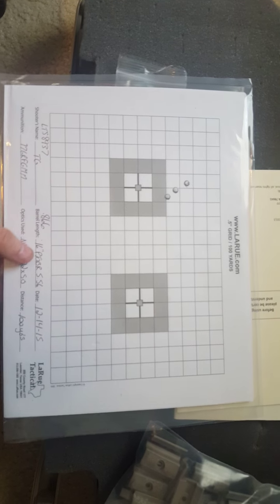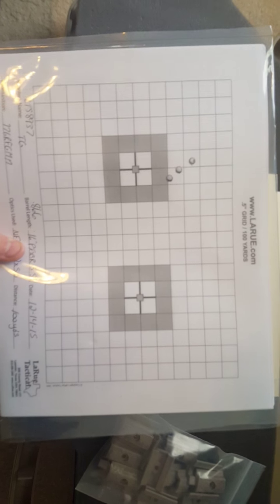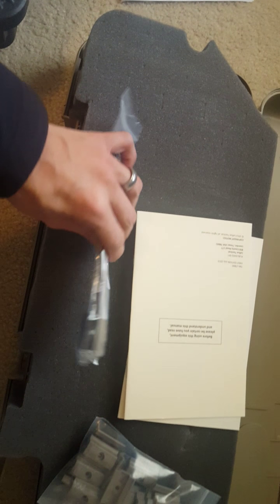0.866 — that is under one MOA, but I was hoping for a little bit better. So it's something to compete against.